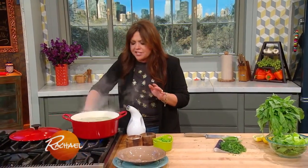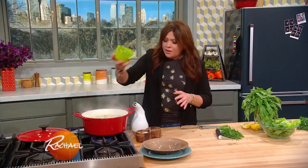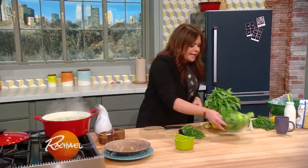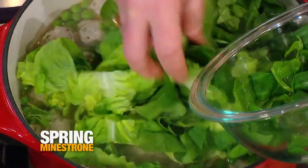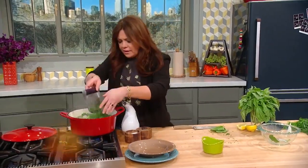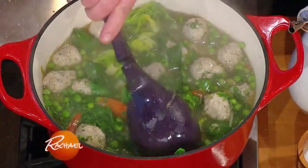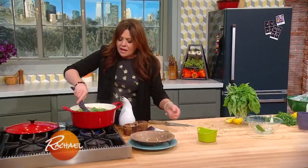We're in the home stretch here with our minestrone. Now for the big finish, we're going to put in our shelled fava beans. We're going to wilt in some gem lettuce and some beautiful baby spinach. Now we're adding in dill and carrot tops. Pasta, meatballs, herbs, vegetables — the soup's got everything.